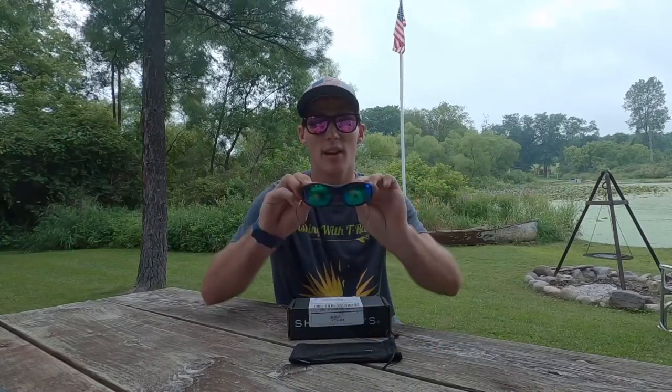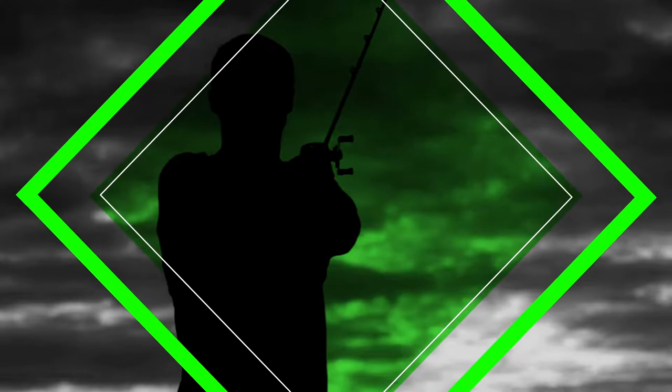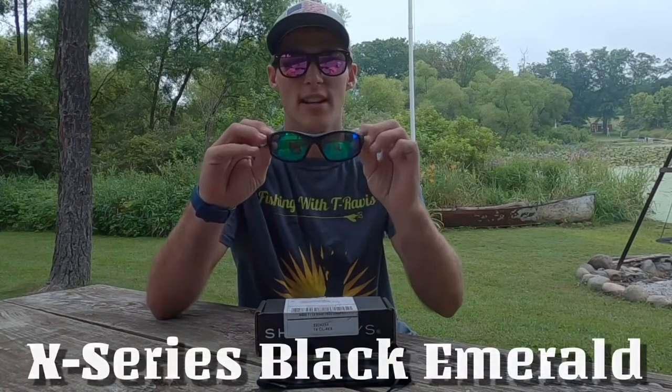Welcome back to Fishing with Travis. Today I will be reviewing the two pairs of Shady Ray sunglasses that I recently bought. The first pair I bought is the X Series Black Emerald with pro polarization, because I do like to fish.